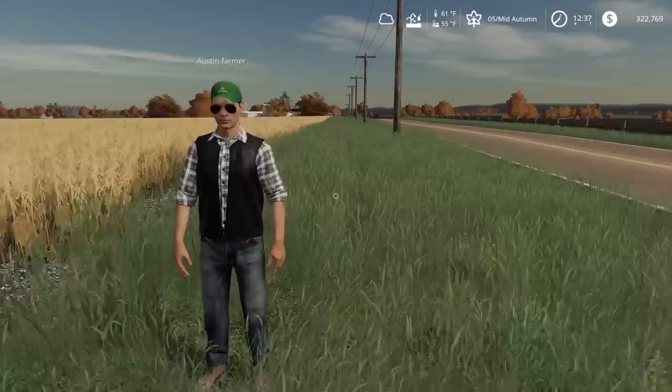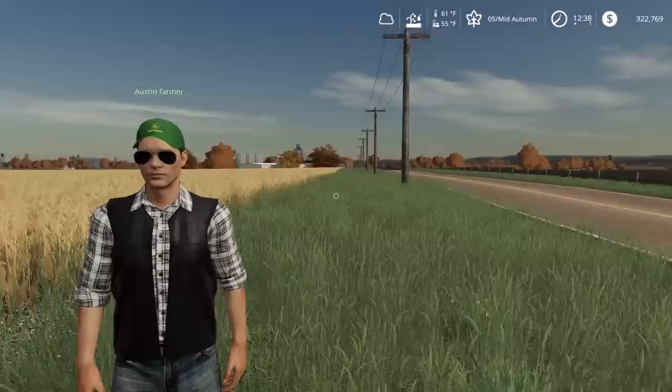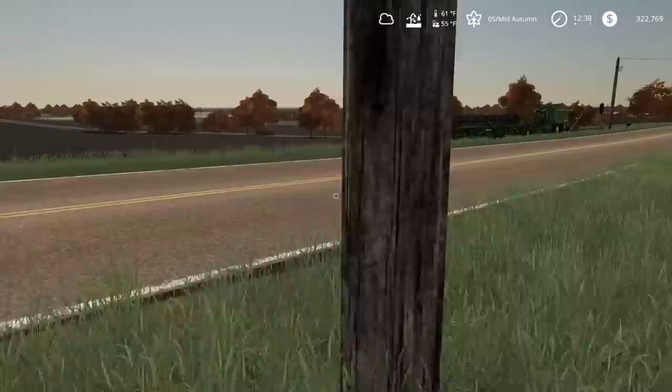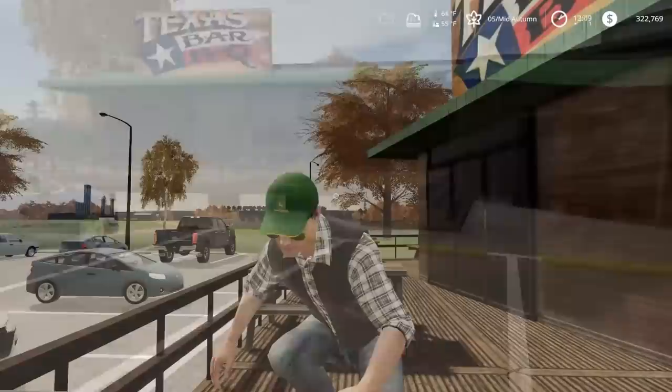What do you want to eat, buddy? I don't know, it's up to you because you're paying. I kind of want Casey's, but we could go to a bar and grill somewhere. What about Domino's? — I'm down. Actually, Austin really wanted Texas barbecue so we're going Texas barbecue. Whatever you want — you want a 32-ounce steak? I'll get you a 32-ounce steak, brother.